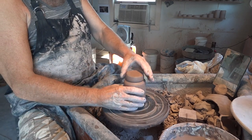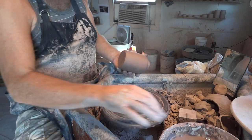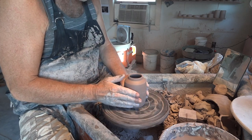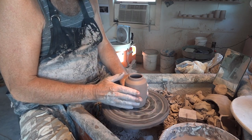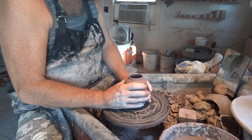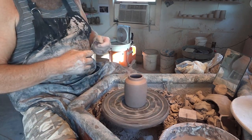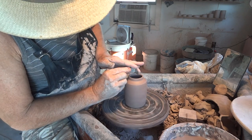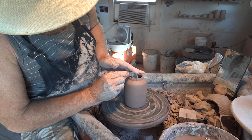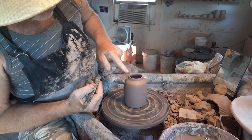The first thing we want to do — I'm going to just damp the wheelhead here, tap center, give it a bit of downward pressure, and with my trim tool I'm just going to lightly skim the very top there so the top is flat.